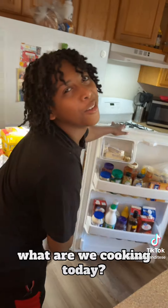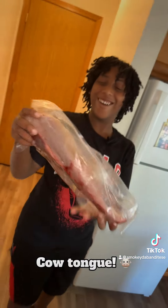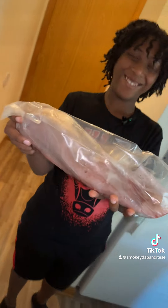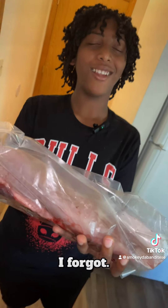So, Julian, what are we cooking today? Cow tongue. What? What do they call it in Spanish? I forgot. Langua.